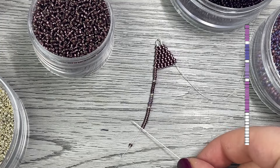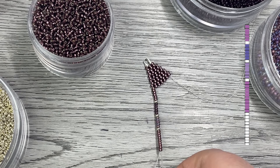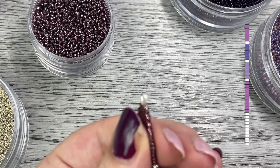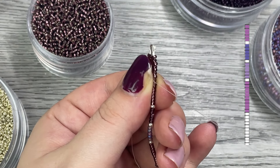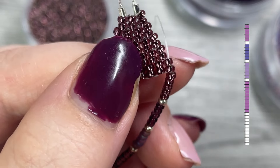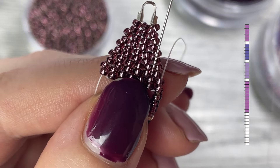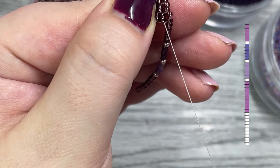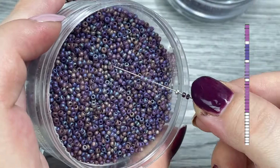Once your fringe is done, move one bead away and then go up the rest of the beads and the two beads in your base row. Pull your needle and all of your thread through so your fringe is nicely secured. Pull any excess thread out but try not to pull too tight. Then go down the next bead in our base row, pull a little bit snugger, and repeat this with the remaining fringes.